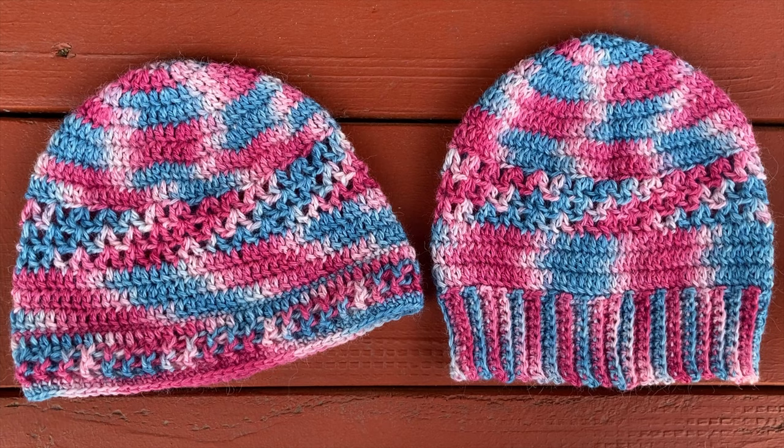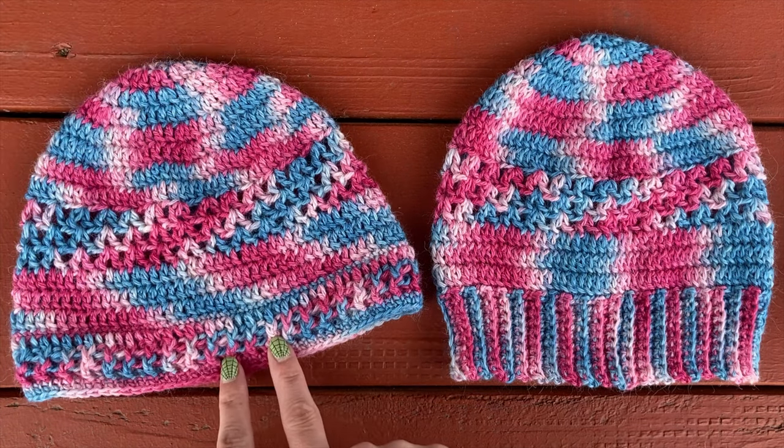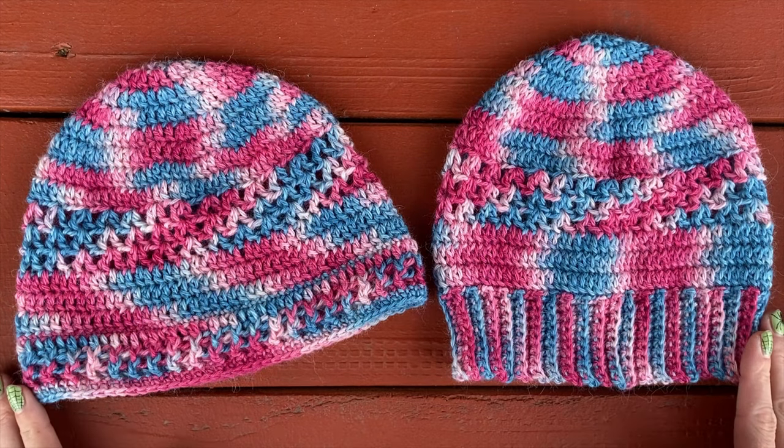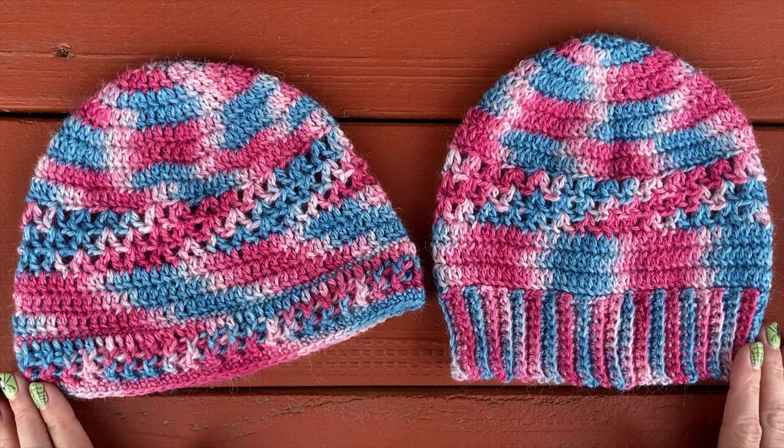In this tutorial, I'm going to be showing you how to do both of the brim options. I made a shorter hat using brim 1 and a little bit longer hat using brim option 2, so I will be going over both brim styles in this video. It will be linked down below if you want to skip to one or the other when we get to that point.